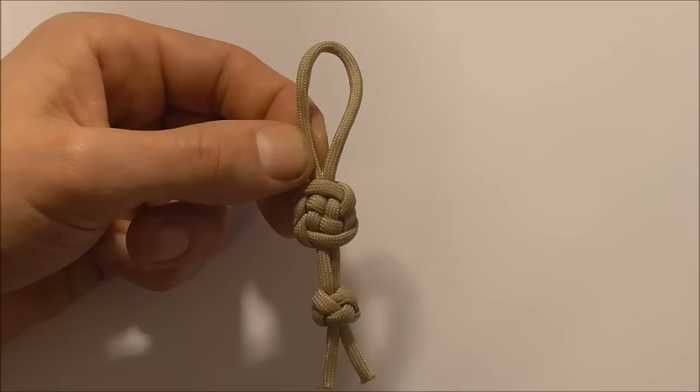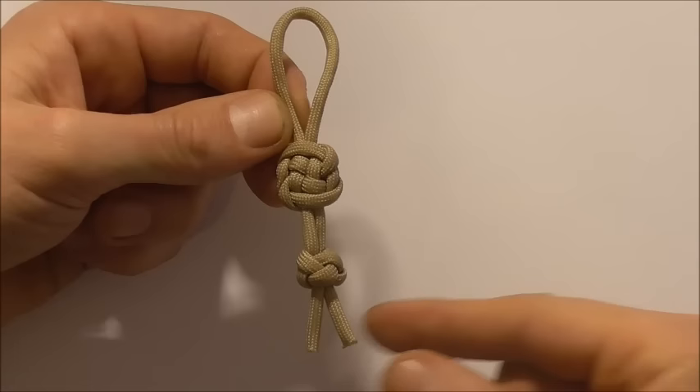I've tied mine with a diamond knot here down at the bottom just for a bit of extra ornamentation. I've already done the tutorial on that one, so if you want to know how to tie it I'll leave a link in the description.